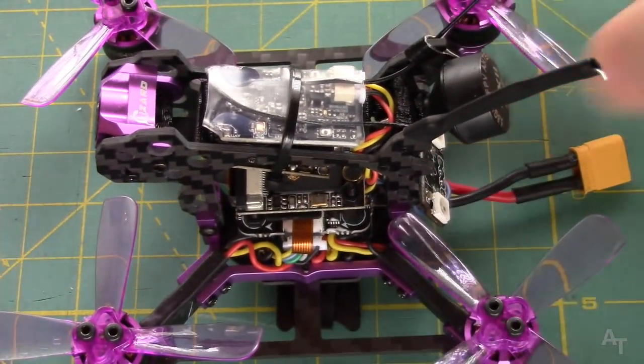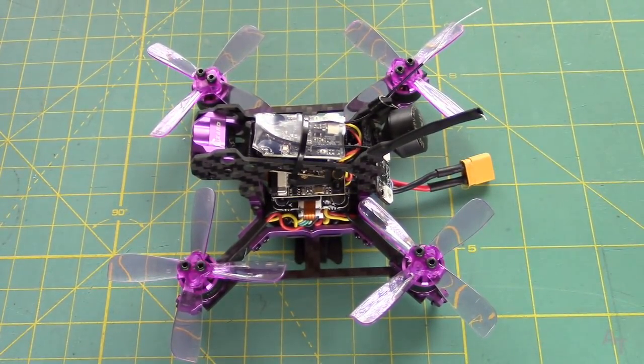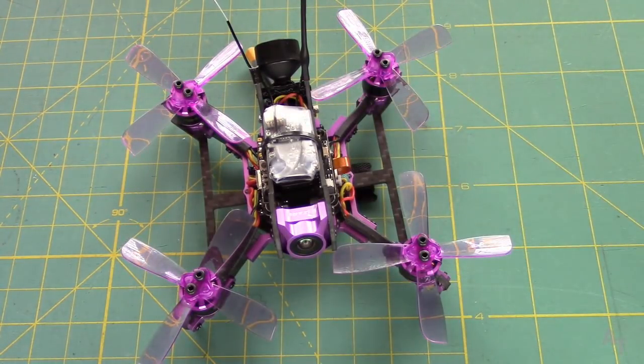I did fly it on a 2-cell — you can fly it on a 2-cell, which I think would be great for a beginner. You can also fly it on a 4-cell if you really want to rip around and get a lot of crazy speed. But on all of them it's really fun to fly. This thing is just absolutely super fun for flying in the backyard.